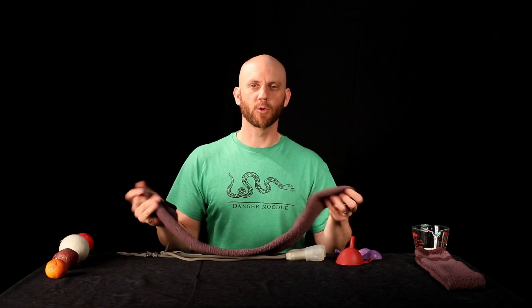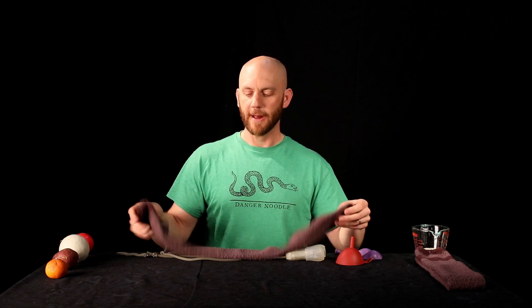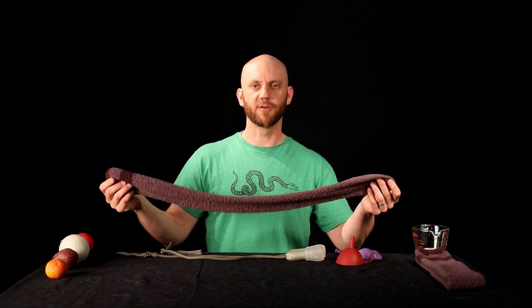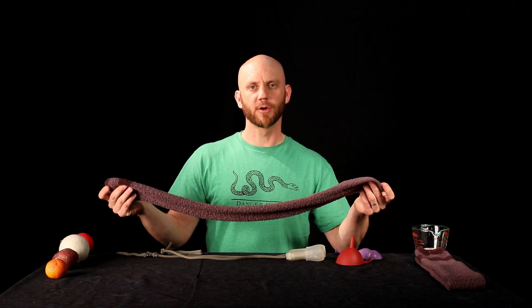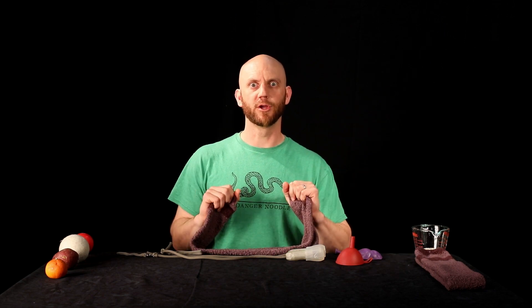You can get longer, but shorter works also, especially just for learning the technique. As far as sock length, something like this. If you don't have one, look around — maybe your parents have a pair you can use. I would just suggest washing them before you use them.